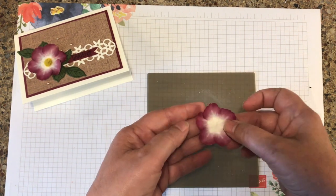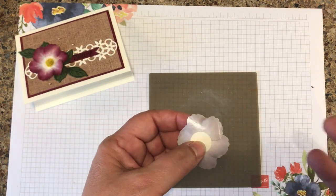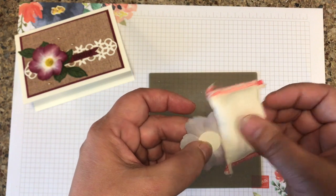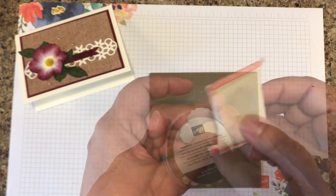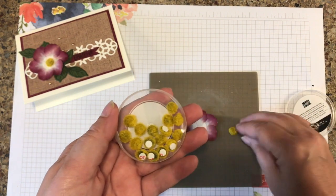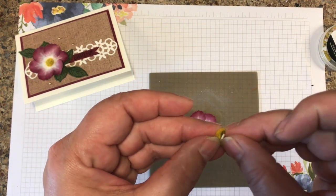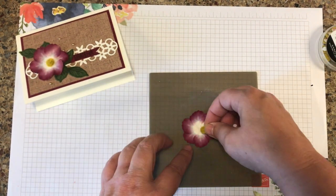Petals kind of naturally tend to curl up on their own, so it gives it that 3D effect. So I wanted to make sure that I preserved that 3D effect. What I did was I took my embossing buddy and just tapped it on the back side of the washi tape so that it is less sticky. I love these perennial essence floral centers — love the little texture on them. They come with an adhesive back so you can peel it off and place it right where you want it.